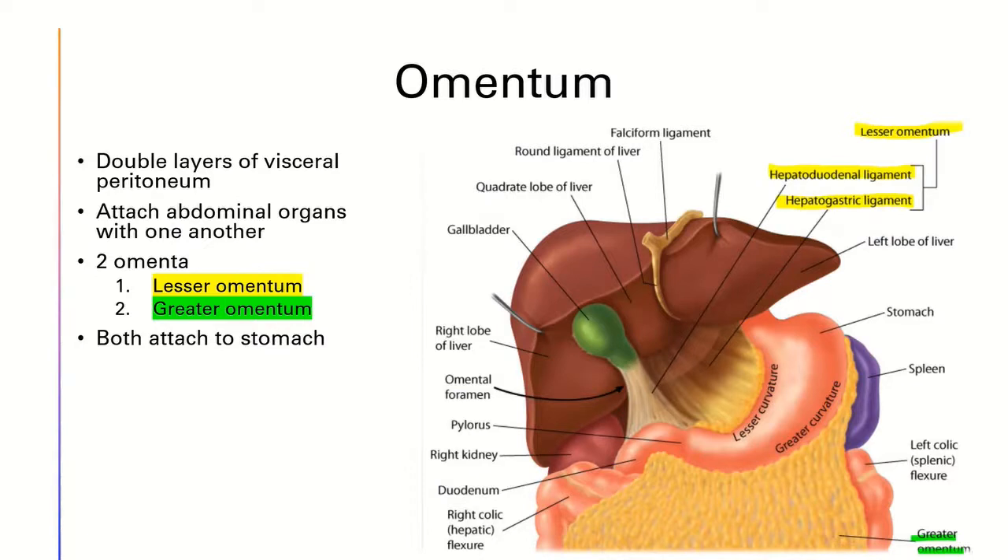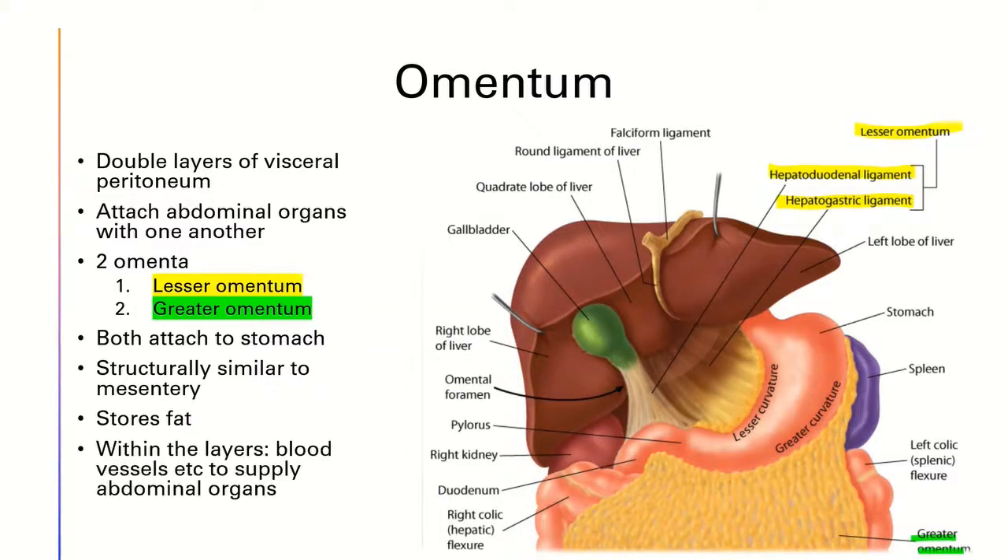Both of them attach to the stomach. The omentum and mesentery are structurally similar in that both of them are made up of double-layered visceral peritoneum. Moreover, the omentum stores fat, and within the layers there are blood vessels which supply the abdominal organs. I will further explain this later in this video.